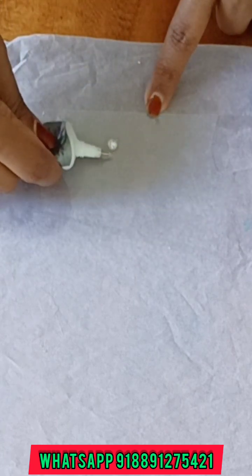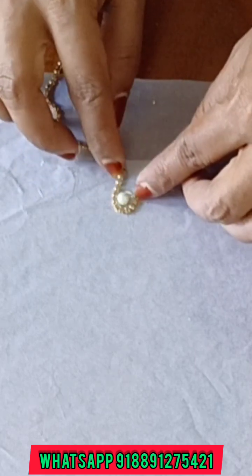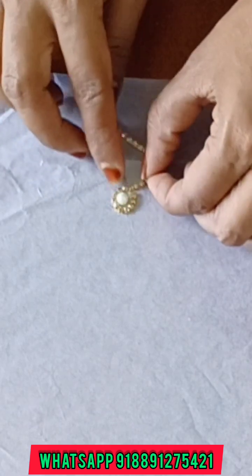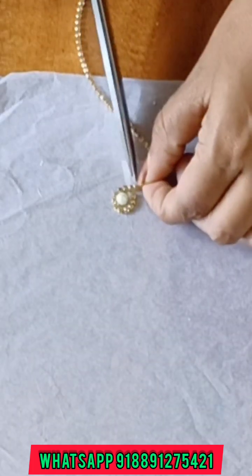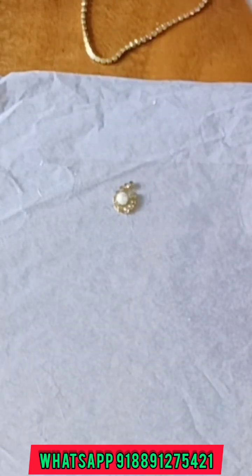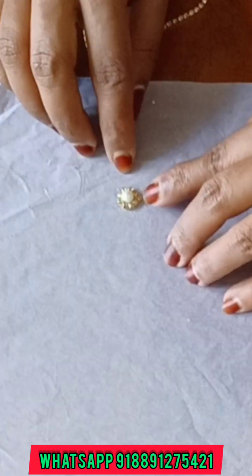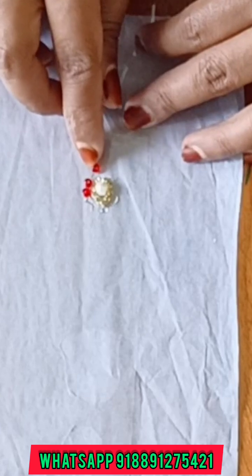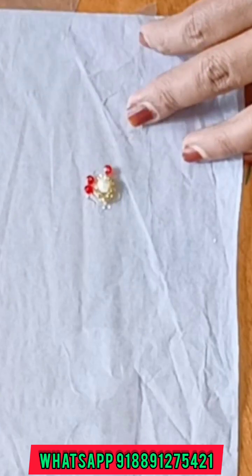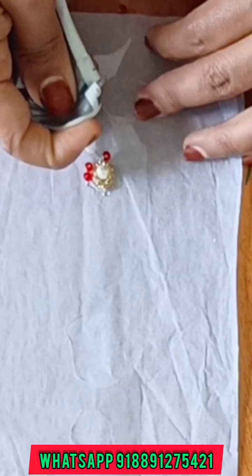I am going to show you a ring. I am going to show you a glass type sheet. I am going to show you a transparent sheet and the rest of the jewelry, including a ring with accessories.